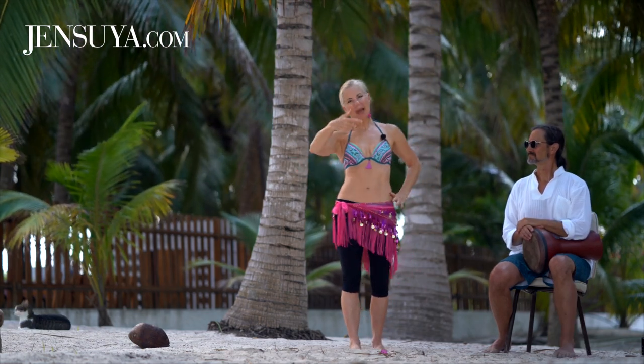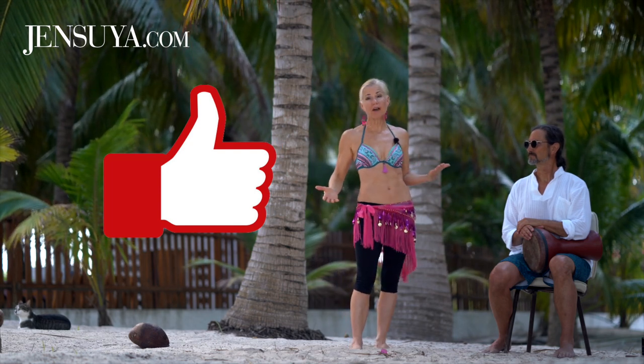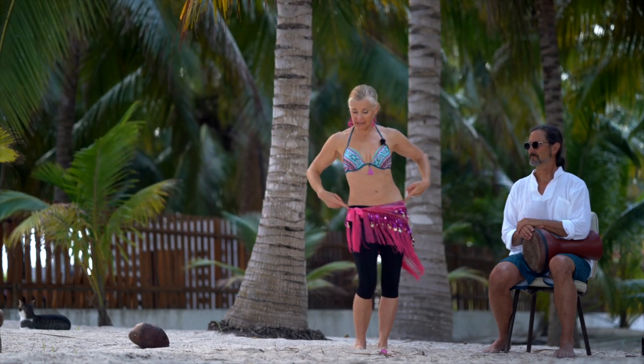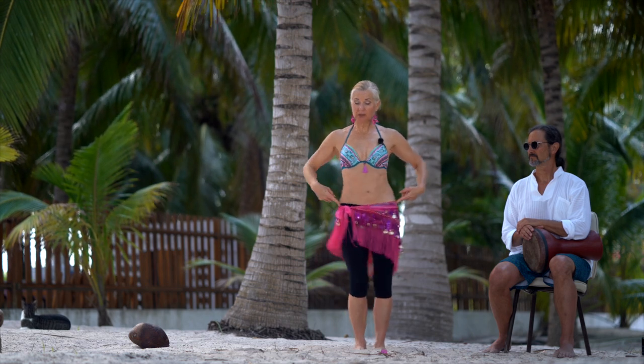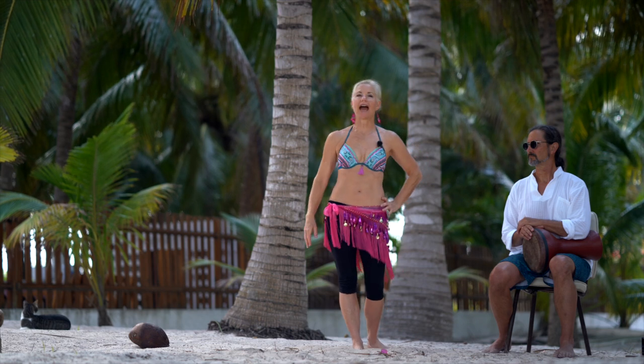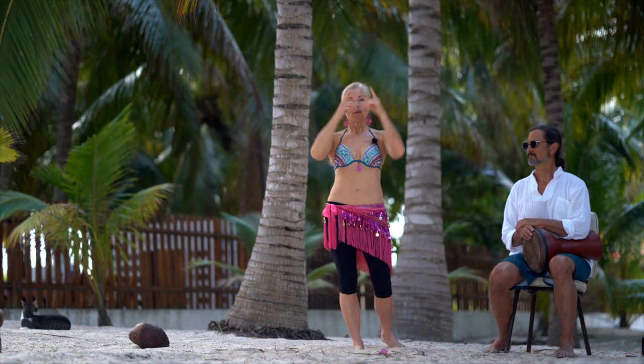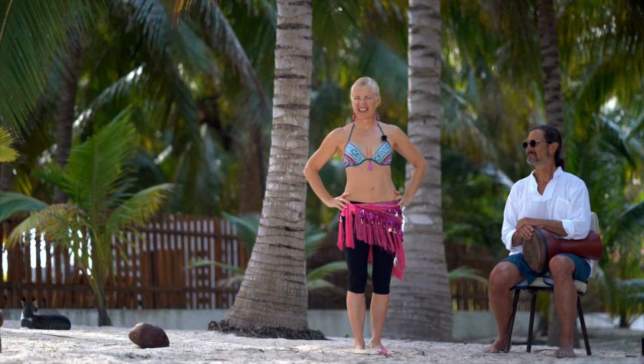If you love this workout, smash that like button and put this into your own playlist of workout videos. What to watch next? The technique video on hip slide and double hip drop so you can refine your moves, and then watch another workout. Be sure to subscribe if you're not already, and Ma'a salama — see you on the next video.